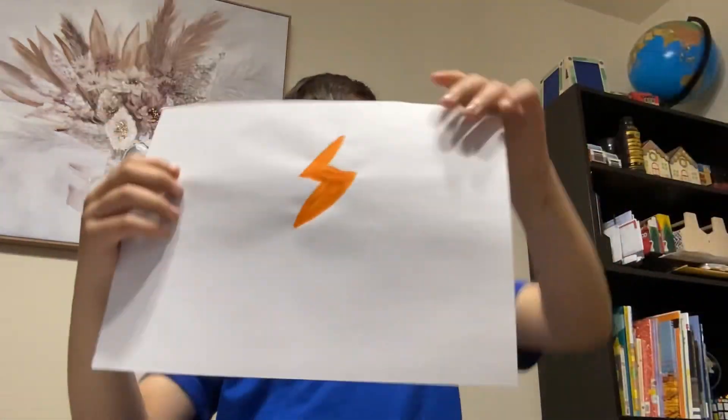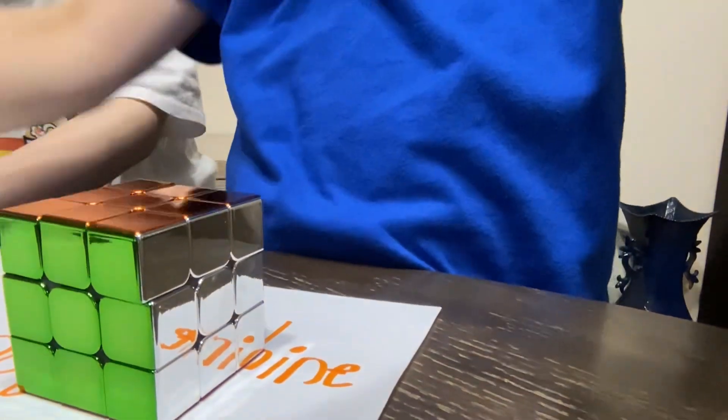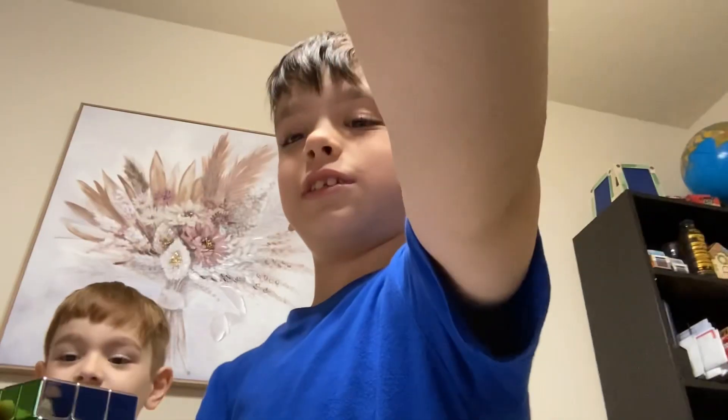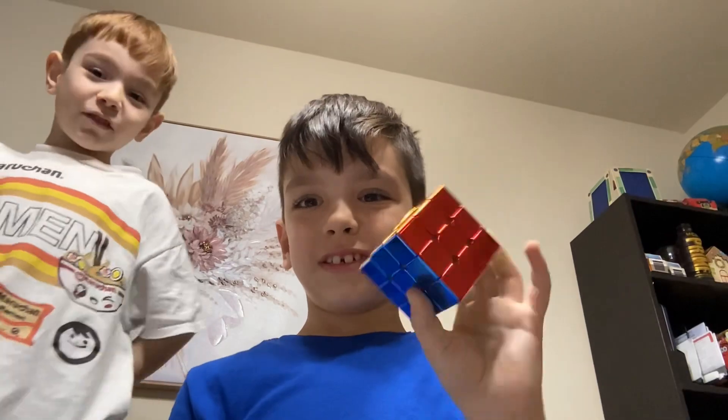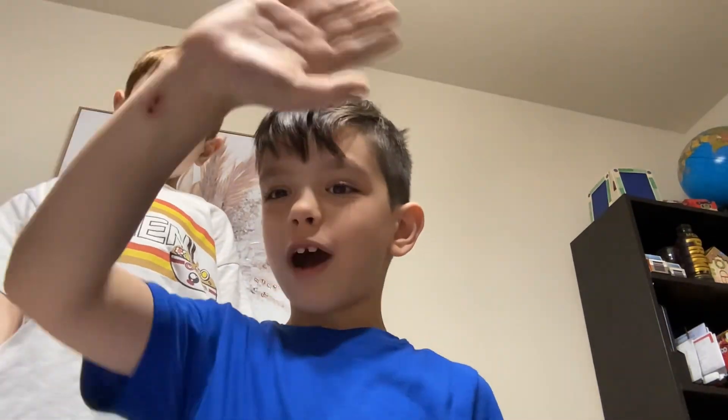Now we're going to put this paper onto here, right there. Look at this — yeah, it worked! I spent like 10 hours on this. It's very cool, right? See you guys later.